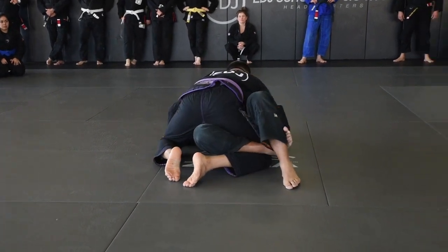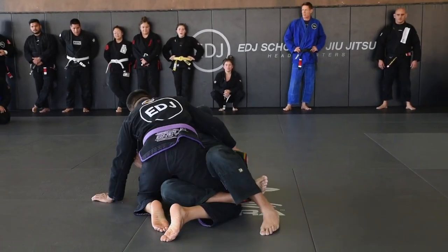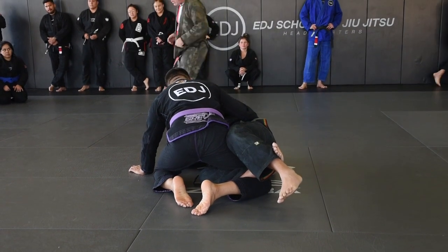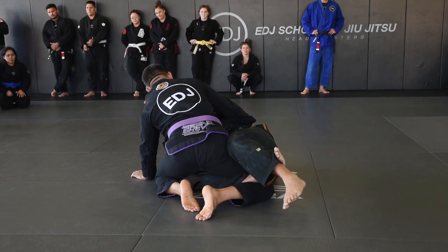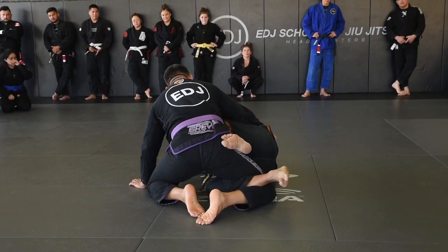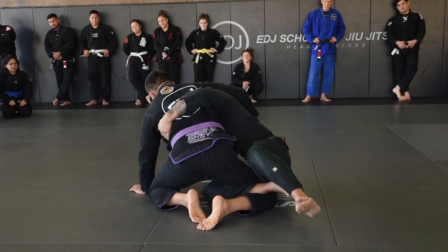If he's fighting too hard, we're going to have to work our hips to the side. We're going to grab under here, we're going to grab the belt to the frame. Now, start opening up, kind of using this shield. I'm going to go one, two, three, and I'm going to pop up.